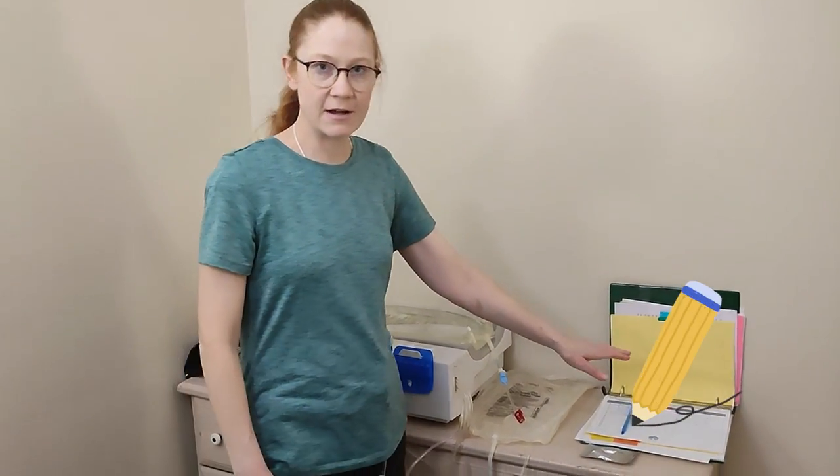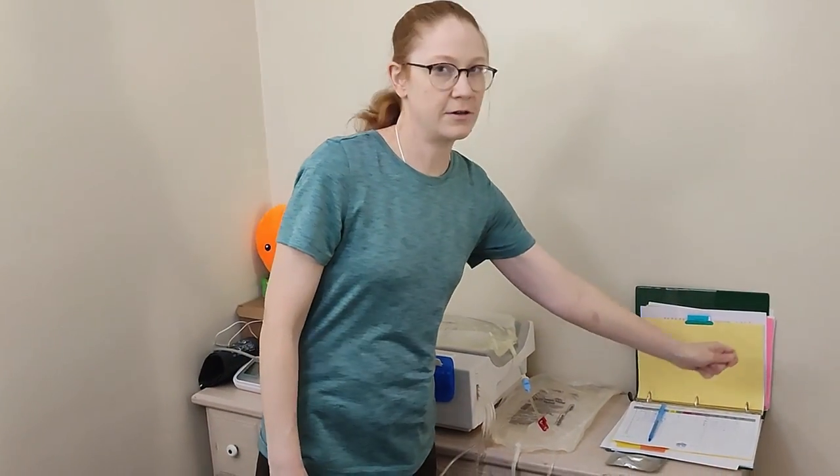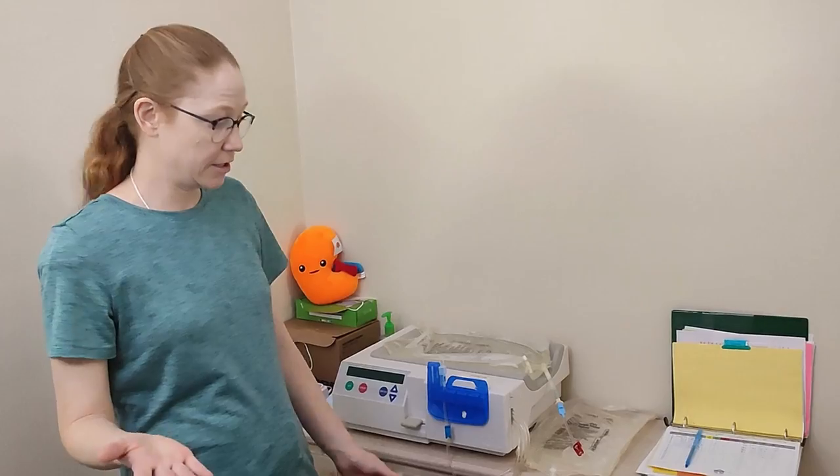At the end of therapy, the first thing you want to do is look at the numbers on your machine and write that information down in your binder. In my clinic, the updated machine sends the information automatically to the clinic, but for me I wrote down my information and then got ready to unhook.